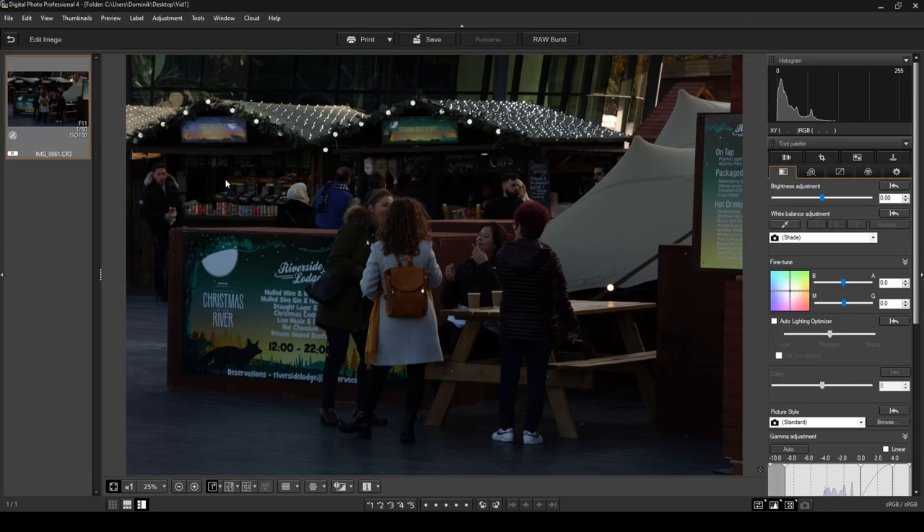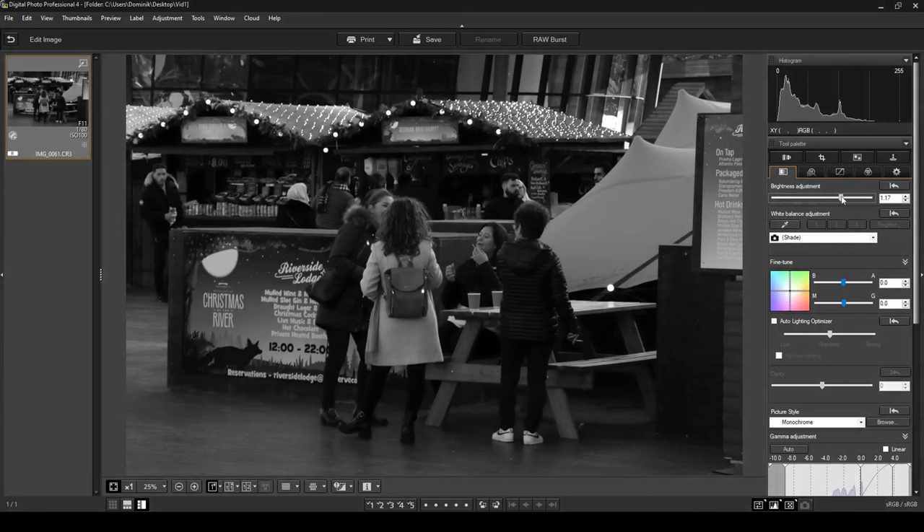The first thing we want to do is go into the Basic Image Adjustment tab and find the Picture Style option. The easiest way to turn a photo into black and white is to choose Monochrome — the minute you pick it, all the colors get taken out. As you can see, this photo is rather dark, so I'm going to go to the brightness adjustment and drag it to the right until it looks more or less good. I'm happy with it here, so I'll leave it there.